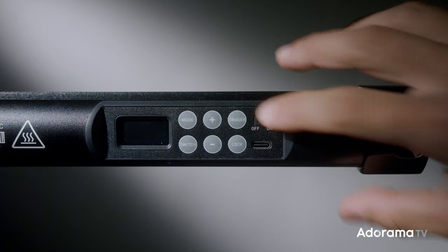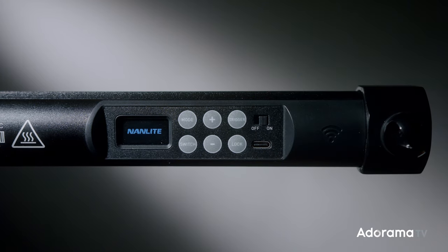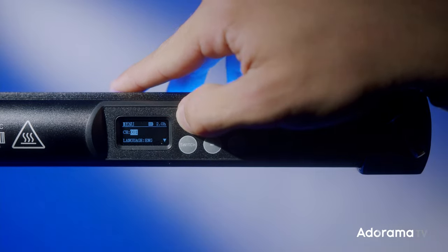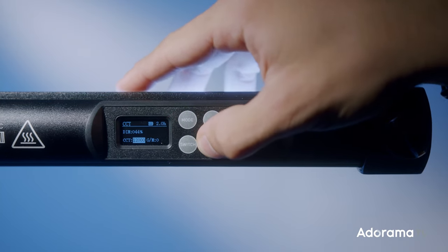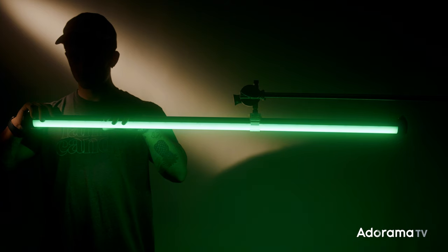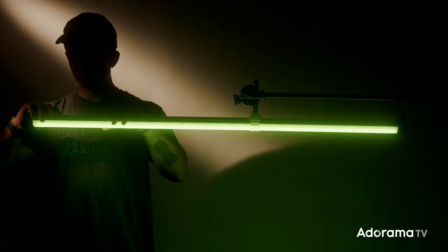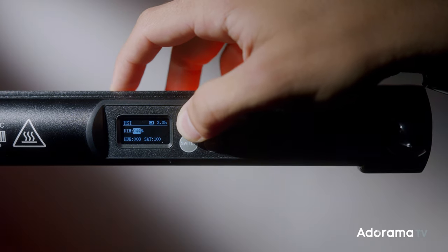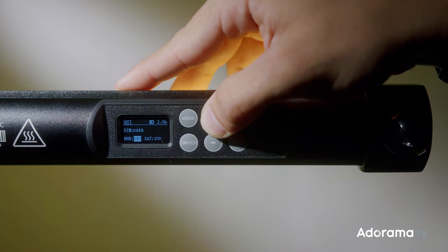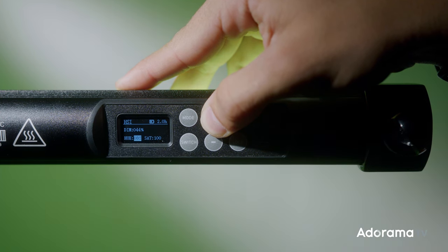Next we're going to talk about the menu section on the back of the tube. Nanlite really stepped up their game with a brand new OLED screen. With the new tubes, there is no more dial on the side of the light to adjust saturation or color temperature — everything is right on this panel. The menu button toggles between CCT mode, which ranges from 2700 Kelvin to 12,000 Kelvin with green and magenta tint of minus 100 to plus 100. They also have HSI mode where hue ranges from zero to 360 tones of color and saturation from zero to one hundred.